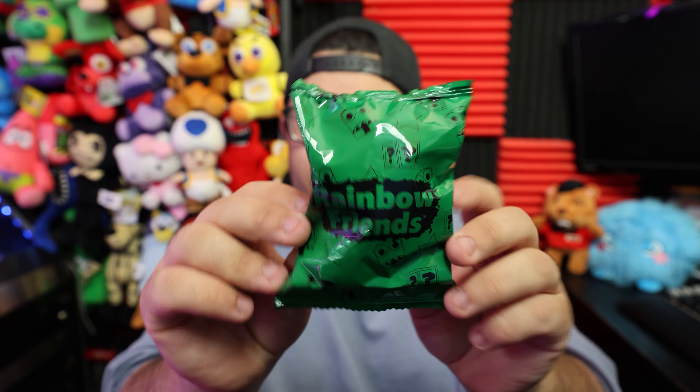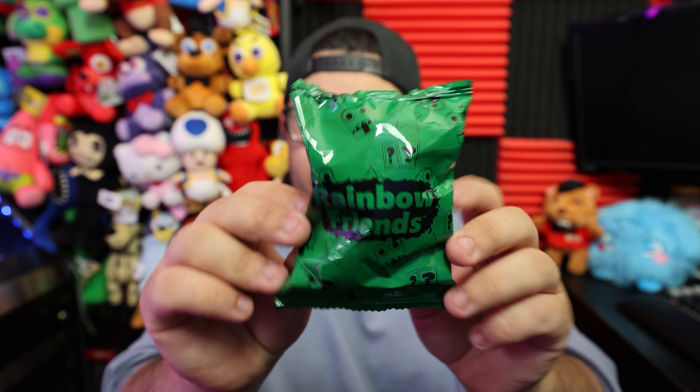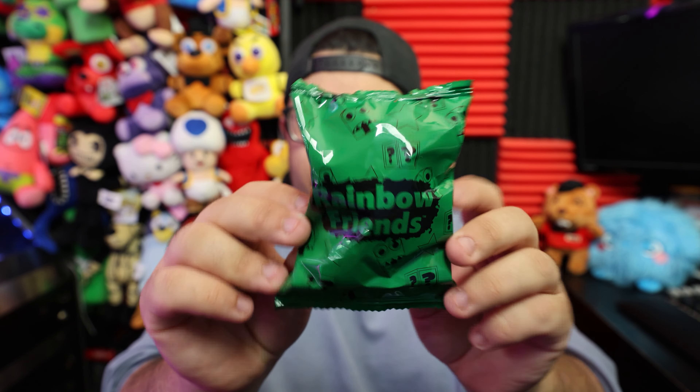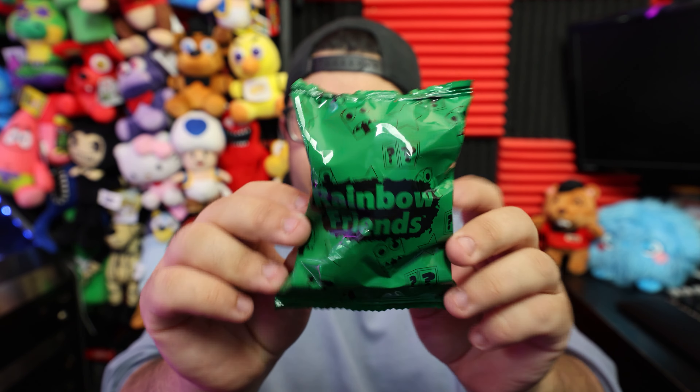Let's go ahead and start with our little blind bags here. Hopefully we get something exclusive, but I don't know at this point. Not gonna look — let's see what we got. Hopefully this is the Red Rainbow Friend. No way! I actually got it right. We got the Scientist — I like to call him the Red Rainbow Friend, but he's called the Scientist. It looks like he's holding a block. Decent looking figure, not the best in the world, but definitely not my favorite.